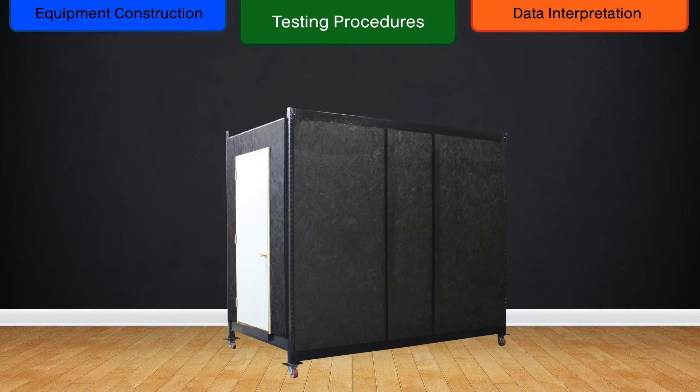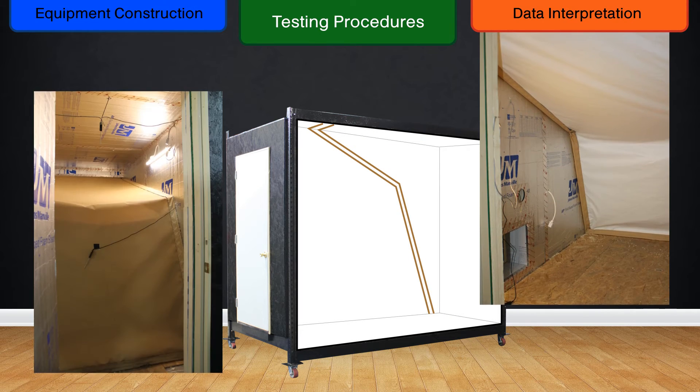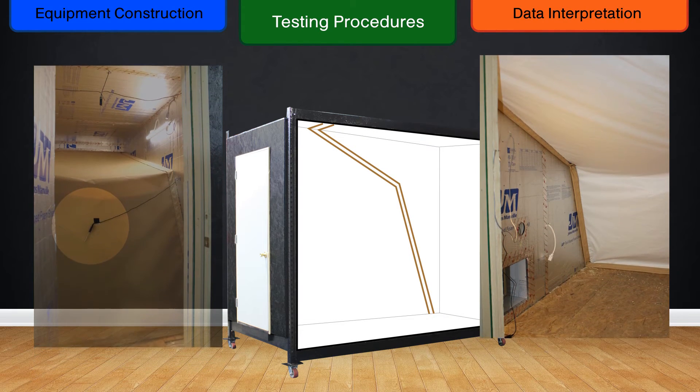Any test may be conducted for an unlimited duration. Standard testing ranges from 90 minutes up to 8 hours. To begin, layers of material are inserted separating the two halves of the chamber's interior, with thermal sensors attached to the outer side of each layer.